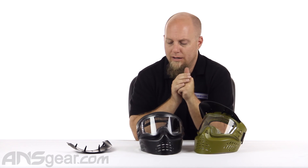It's great. So check them out — Gen X Global X-Vision XVSN masks. Available through the website in two colors. Check for color availability and order yours now through ansgear.com.